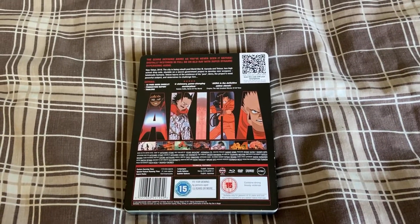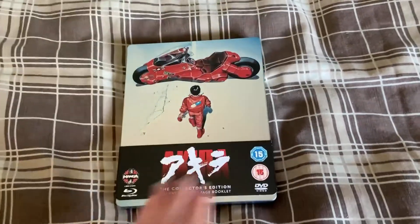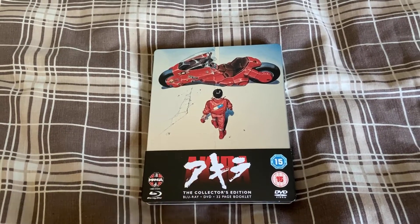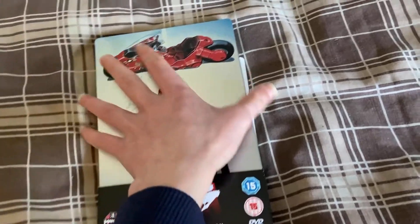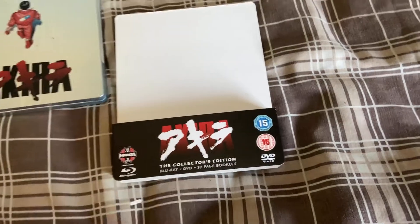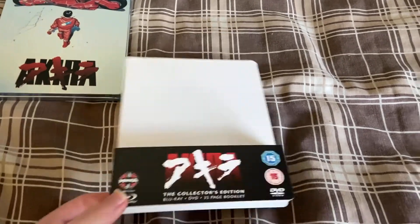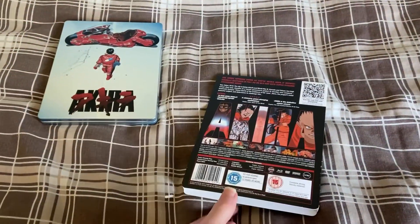This release only includes the original Japanese dub and the 2001 Pioneer redub with Johnny Yong Bosch — I think that's how you pronounce his name. I really love his voice acting because he did Lelouch from Code Geass and a bunch of others. I also think he played the guy in Le Portrait de Petit Cossette, an anime a lot of you would never have heard of. I bought this for around 22 pounds.